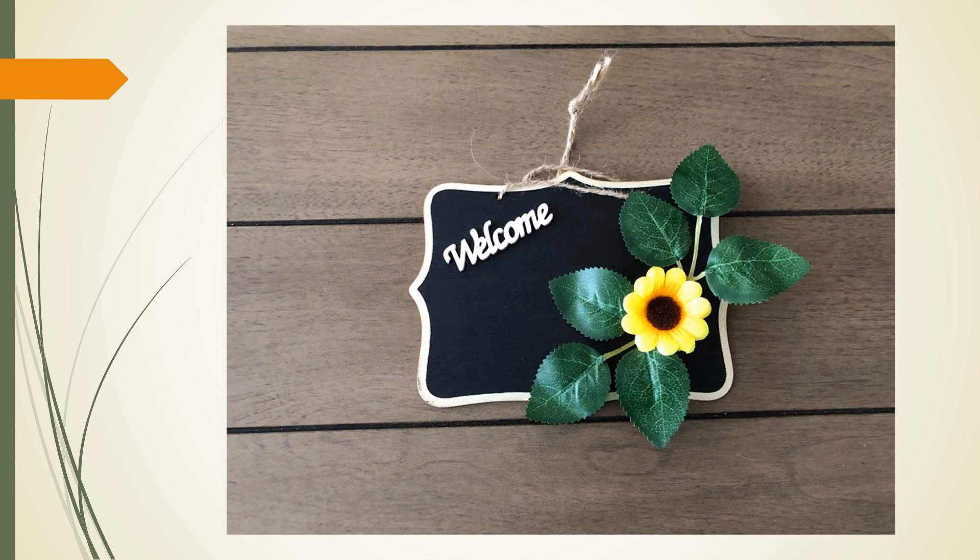Regarding the chalkboard, here are some suggestions. You can take the painted welcome sign and glue it to the chalkboard. You can use chalk to include a more personal message. You can add some of the reserved greenery and sunflowers to the chalkboard, and when satisfied with your design, glue everything to the chalkboard. Remember to give the glue ample time to dry. Then string the completed chalkboard onto one of the vertical posts.